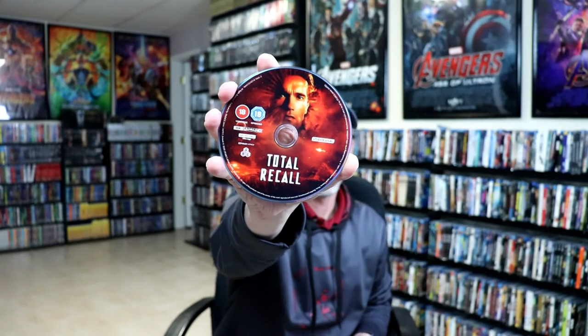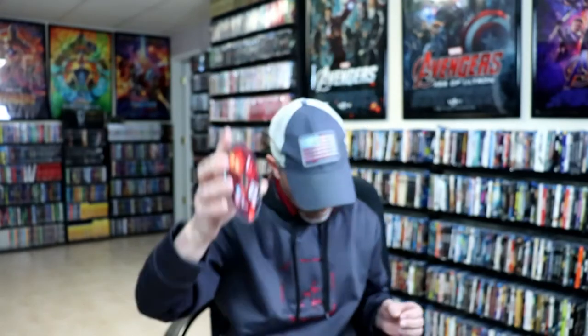And on the inside, we do have our 4K disc. And we have our feature film, which is Region B. Same artwork. And then the same way with the special features disc — it is also Region B locked.